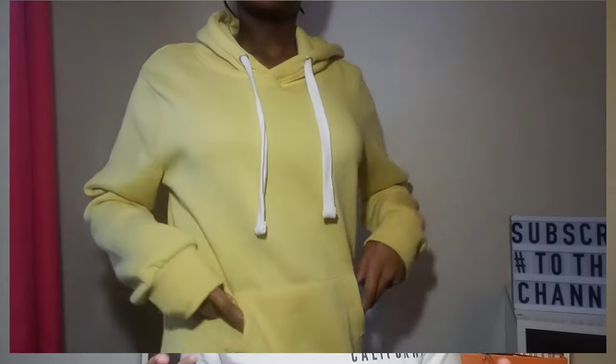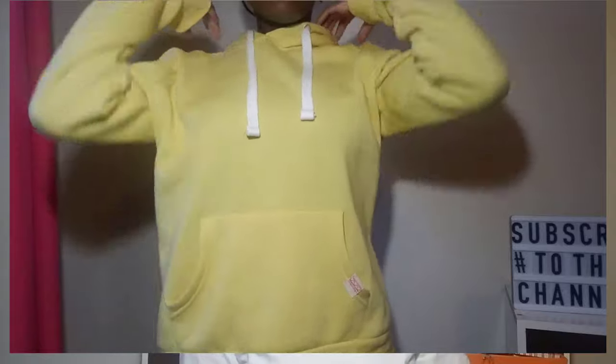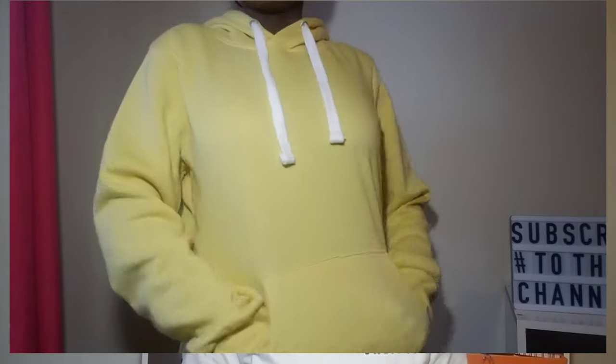So the next thing we have for you guys is this beautiful yellow hoodie. We're just going to call it yellow — it's kind of like a bright, light yellow. It's not really summery, it's more like the winter or whatever. It has two white drawstrings.